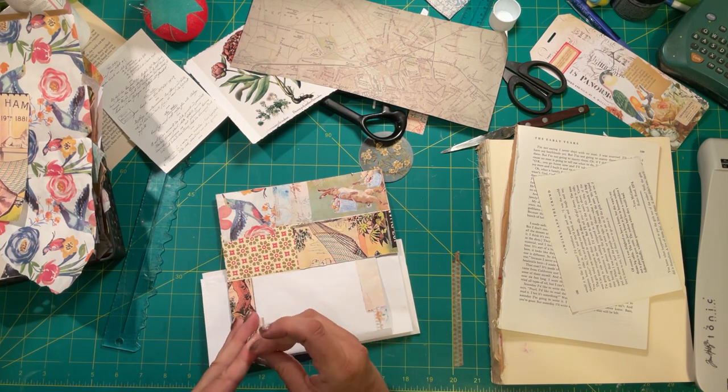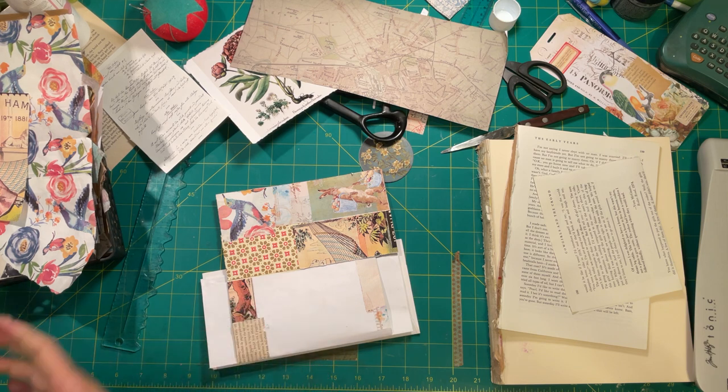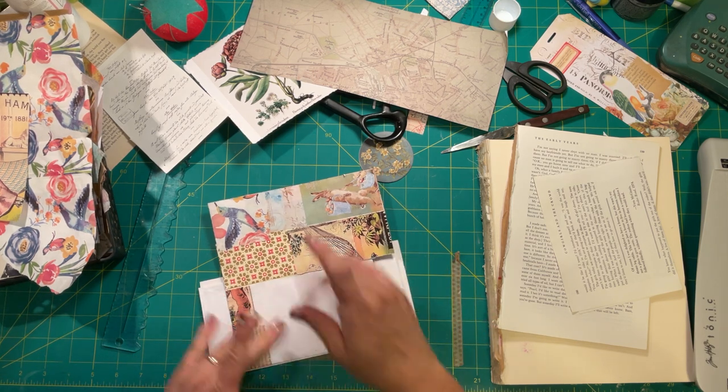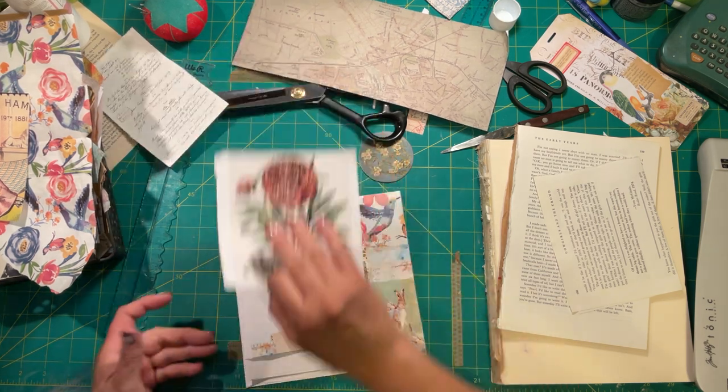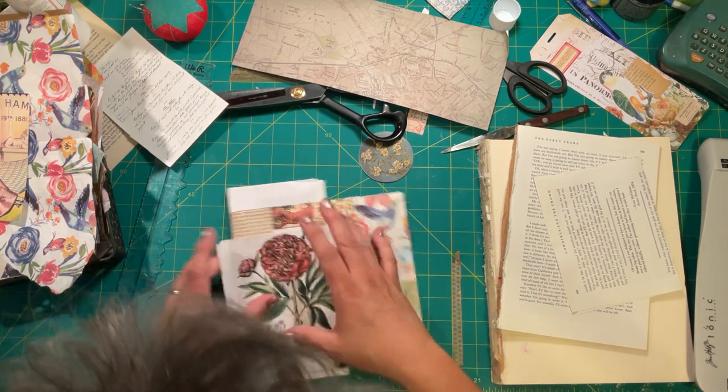I have issues with texture — touch issues. I don't like glue on my fingers. I don't like anything sticky on my fingers — lotion's fine, but things like that just kill me.